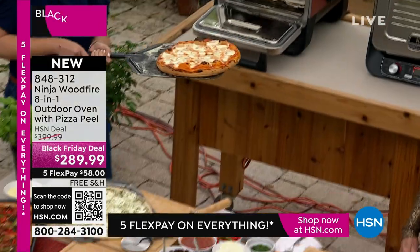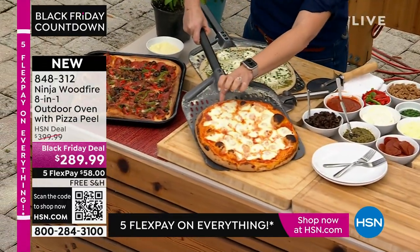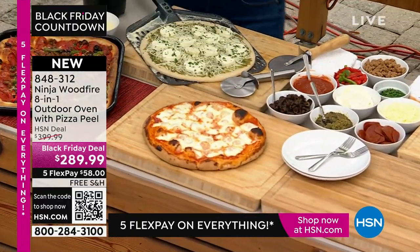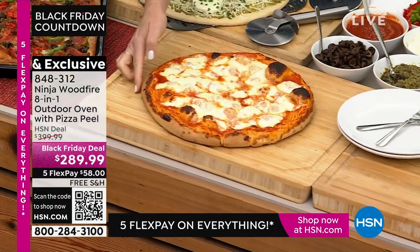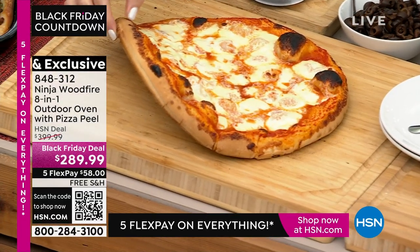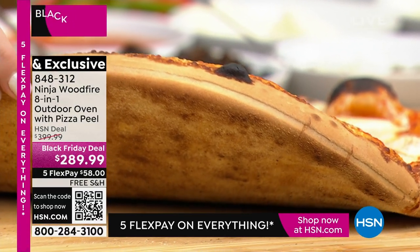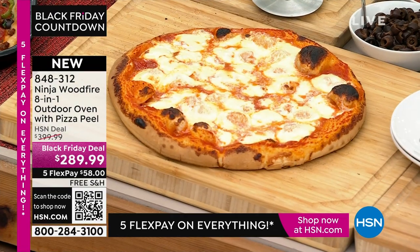Look at the bubbly cheese and the crust — it probably has to cool just a little bit before I start cutting into it. Look at the crust here, do you see this nice bubbly crust? Do you see how it is on the bottom as well? That's how you tell you're getting that perfect Neapolitan style pizza.